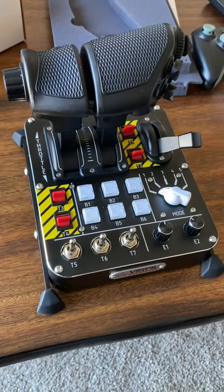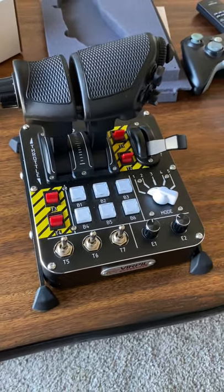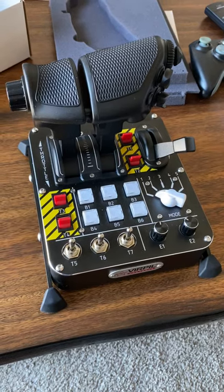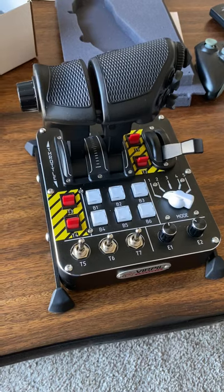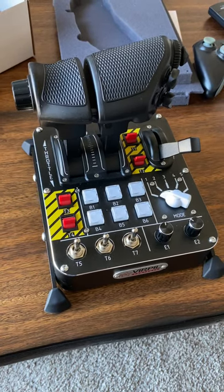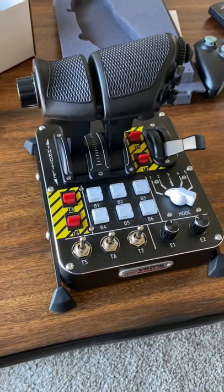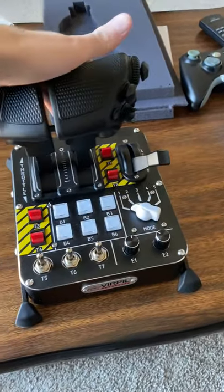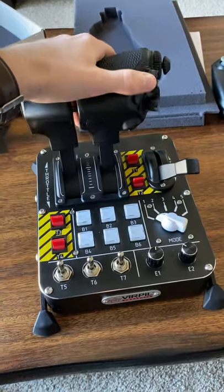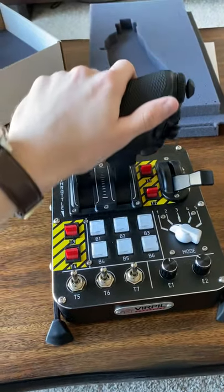Initial impressions: the throttle is definitely a lot bigger than I was expecting — that's not bad though. I'm just coming from the Thrustmaster T16000M and the TWCS throttle with the paddle, which is obviously a lot lighter, plastic and smaller. But I actually do really like the size of this throttle. The movement is very smooth, and I know the friction can be adjusted.